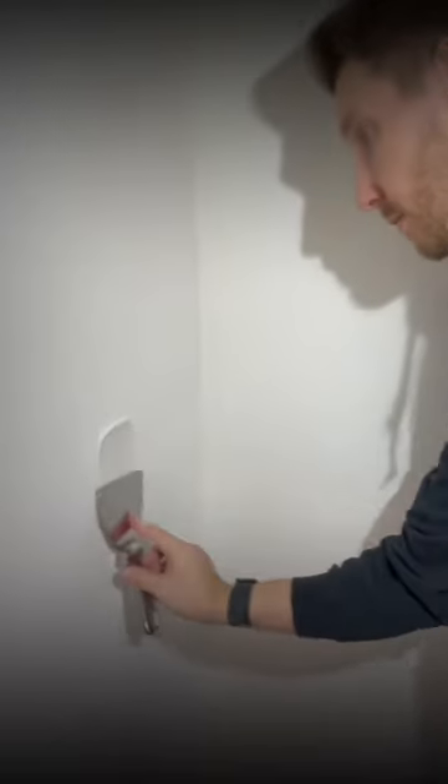Why can't you just use regular compound to fill these holes, you're asking? We'll show you. This one's about ten minutes in — bone dry, sandable.